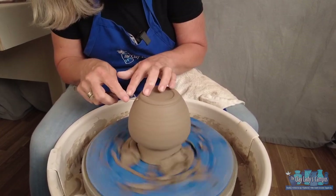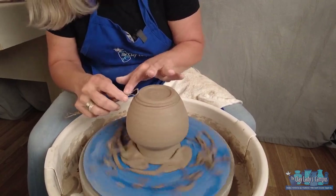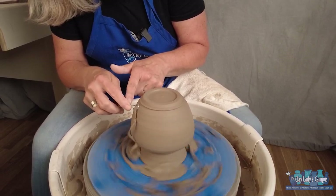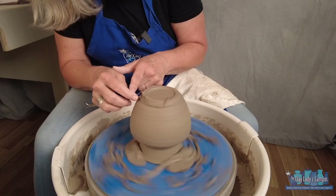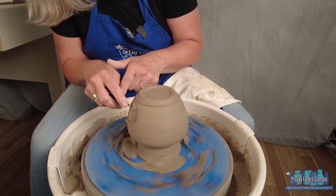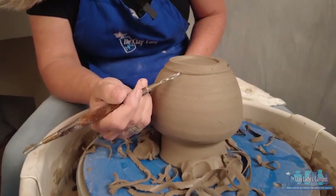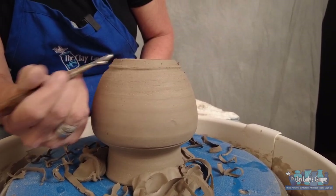You can also do a decorative foot. I make a line a little bit lower, then take the rounded end and scoop it out to make a little scallop. If my foot was really thick, I could trim a really tall foot and then scallop through it so it looks like a little Chinese lantern. Or if the floor of my pot was really thin but I still needed a foot, I could do some hand-building and attach three little balls of clay to the bottom — that would be a decorative foot. At the Clay Lady's campus we have a lot of flowy glazes, and this scalloped foot gives the glazes room to flow and catch right there so they don't run all the way off the pot.